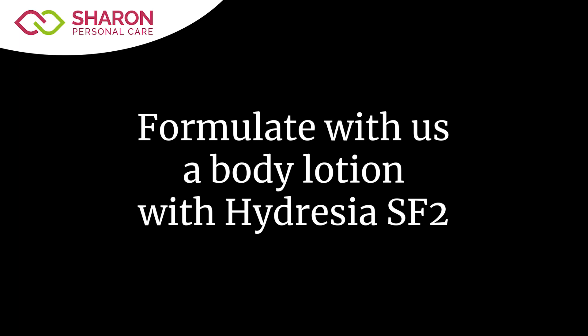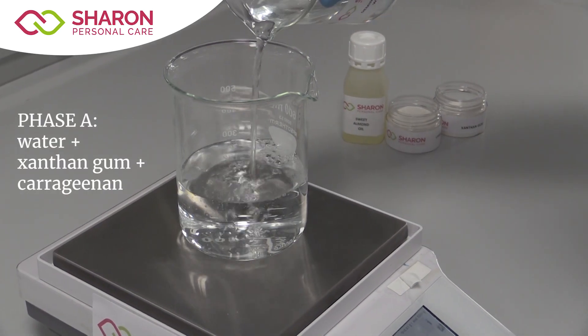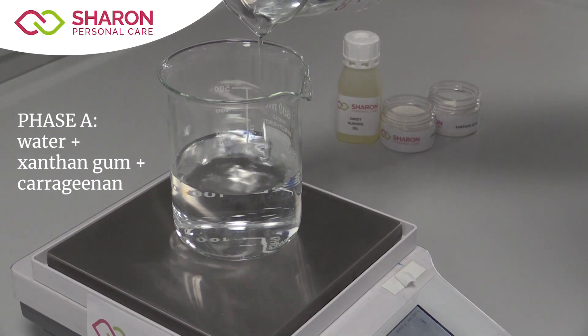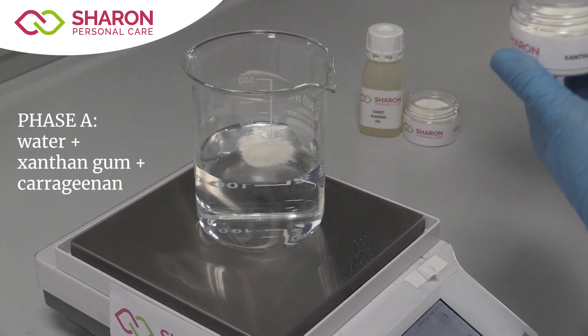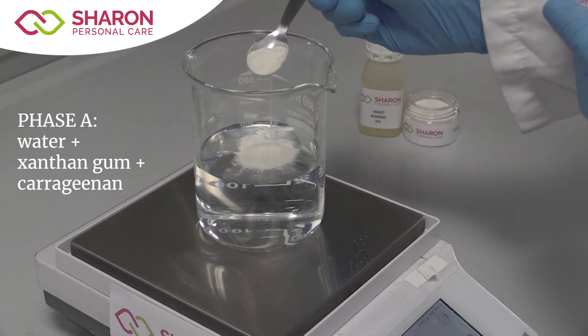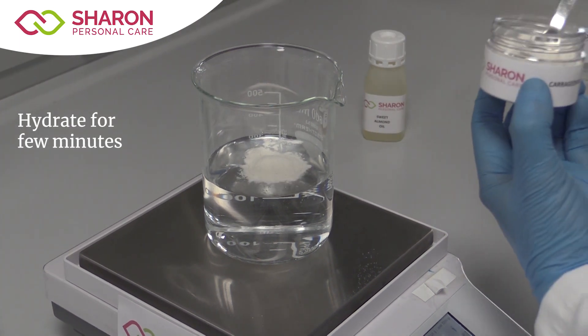Let's prepare a moisturizing body lotion with our product, Hydresia SF2. First, weigh our solvent, demineralized water, from Phase A into the main beaker. Then add the xanthan gum and carrageenan to Phase A and allow them to hydrate for a few minutes.